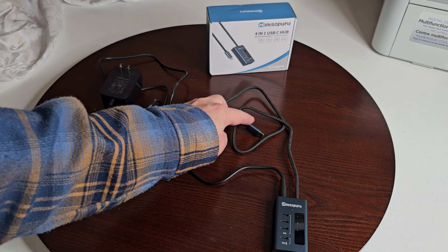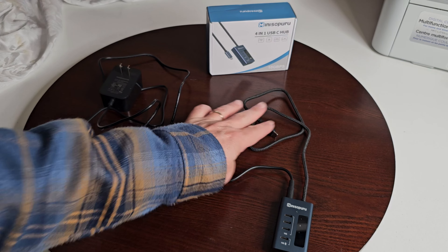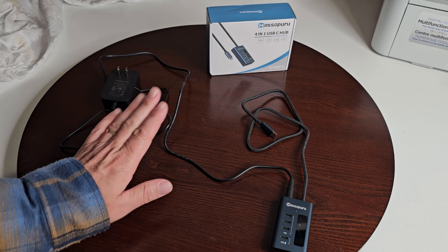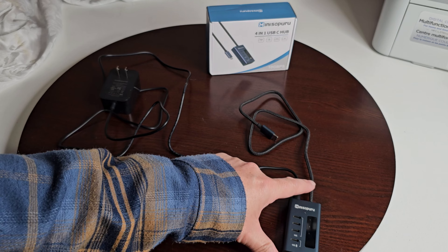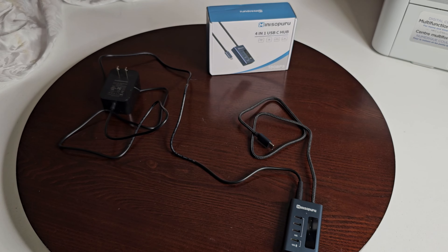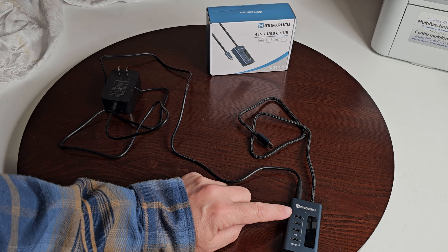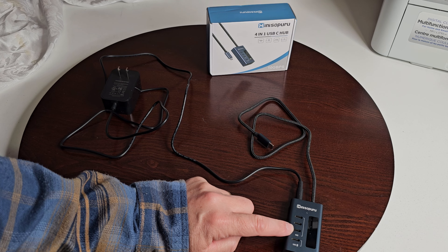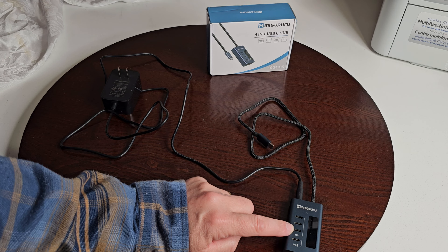So let's find some things, plug them in, and see if it actually does what it claims. This cable is about 23 inches long and your wall adapter cable is just a little bit over four feet. The USB-C connection end is about 23 to 23.5 inches.